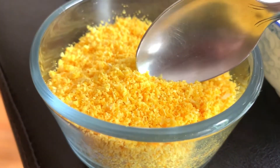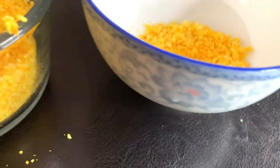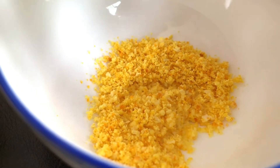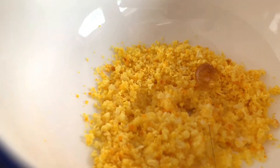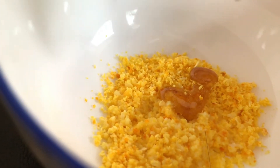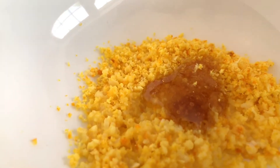For the dry skin face mask, we're going to need two teaspoons of orange peel powder, a little bit of milk, and about a teaspoon of honey. I'm adding about one to one and a half teaspoons of orange peel powder, then just half to one teaspoon of milk, and then my favorite ingredient — honey — about half to one teaspoon.